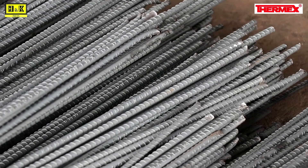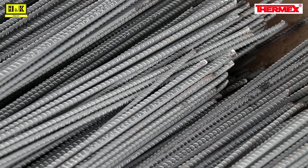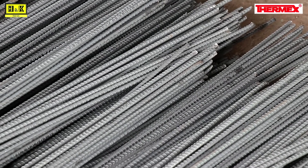Users of reinforcement steel or rebars can conduct a simple etching test on site to check if the rebar has been properly quenched.